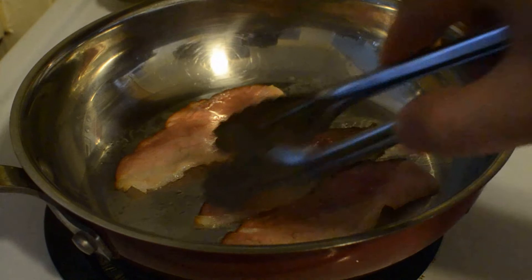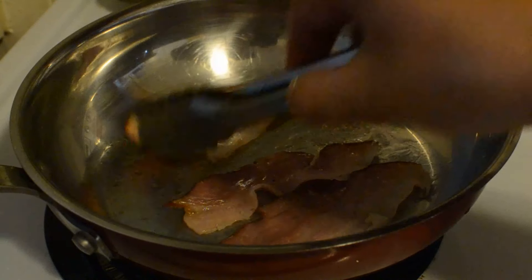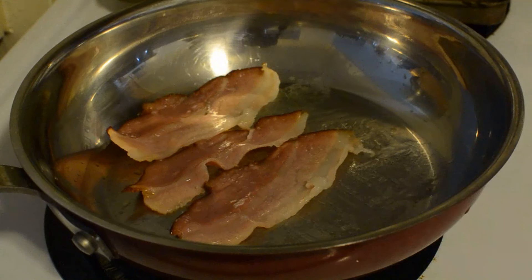What I have here is some bacon, and I'm going to fry it until the bacon is crisp. You can perhaps hear it sizzling — it's getting to the point.